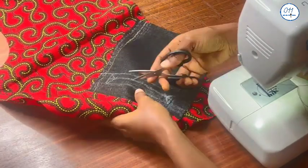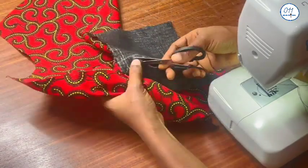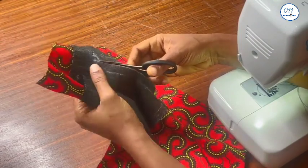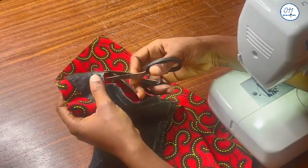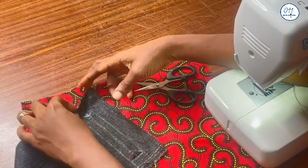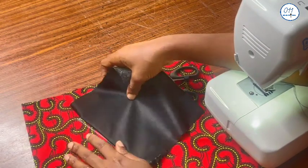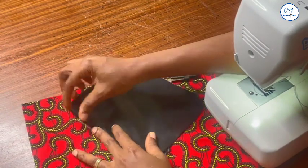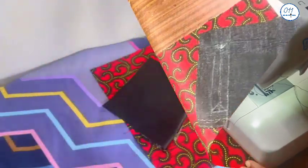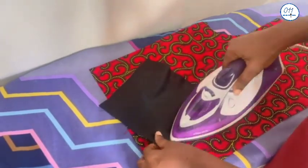I will continue with the small scissors and snip into the corners of the outward-facing triangles. After cutting the middle line, I will iron the four corners of the rectangle first before pushing the inner pocket piece to the wrong side.